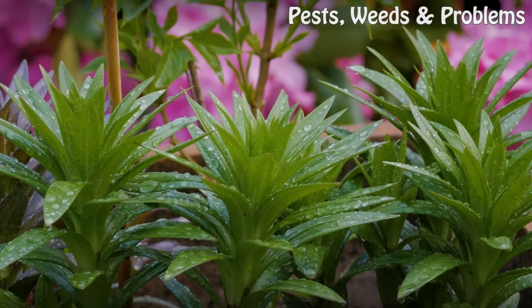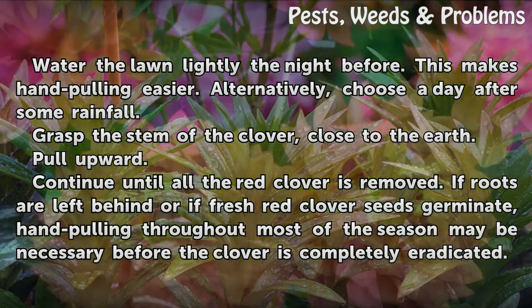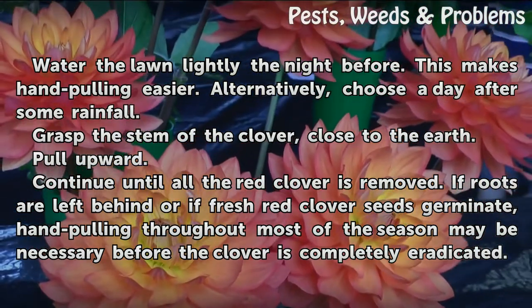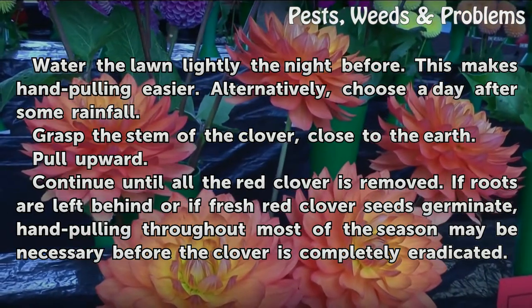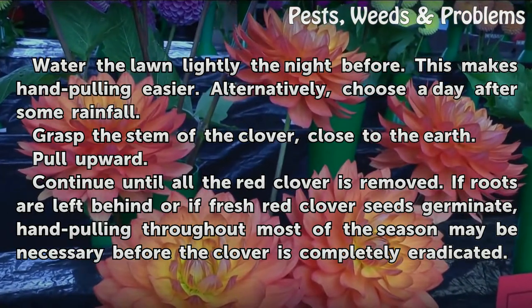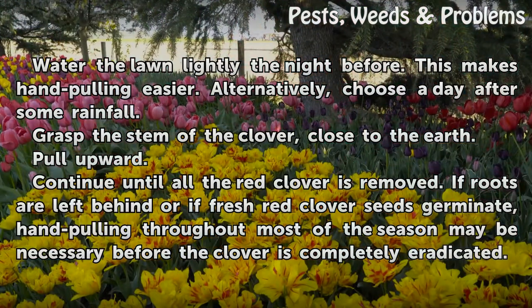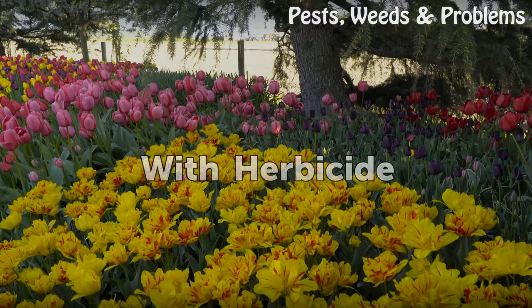By hand: water the lawn lightly the night before — this makes hand pulling easier. Alternatively, choose a day after some rainfall. Grasp the stem of the clover close to the earth and pull upward. Continue until all the red clover is removed. If roots are left behind or if fresh red clover seeds germinate, hand pulling throughout most of the season may be necessary before the clover is completely eradicated.